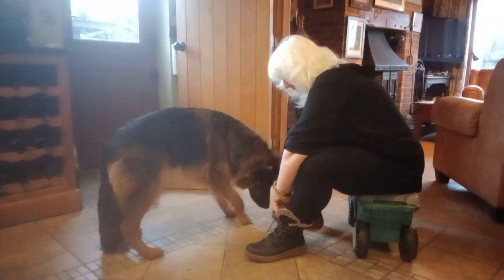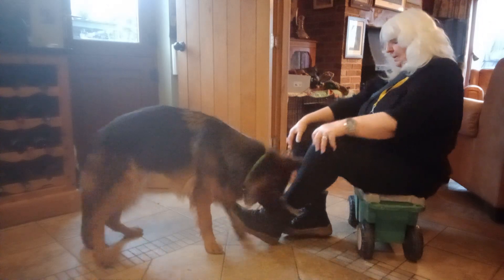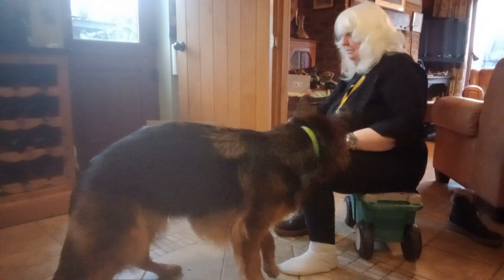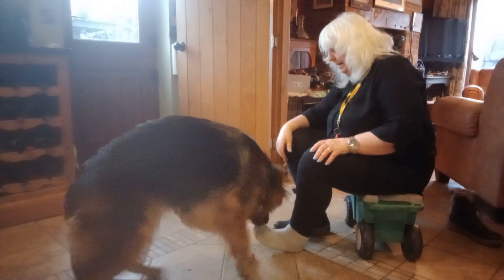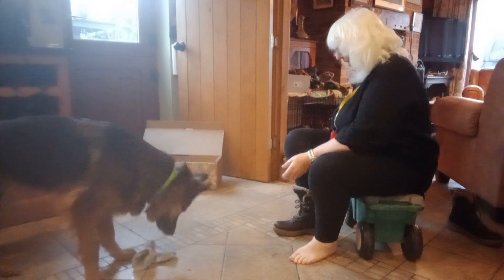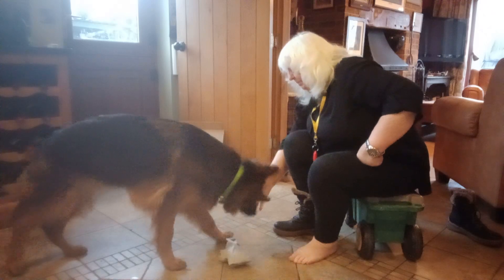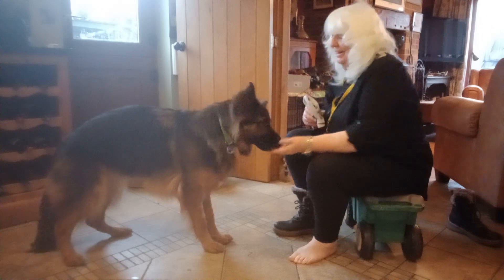Okay, now not those boots — I want you to take my socks off. Gently, tug tug. Good girl, thank you. Socks in my hand. Come on, in my hand. Thank you. Good girl.